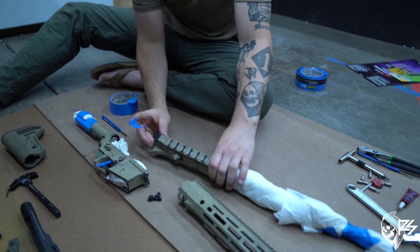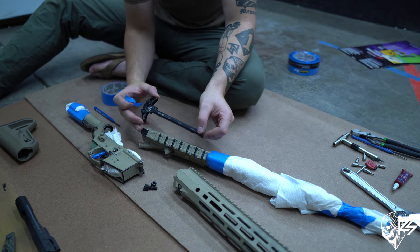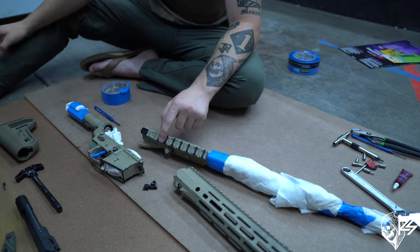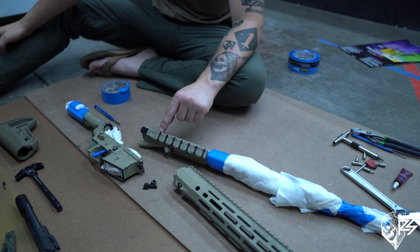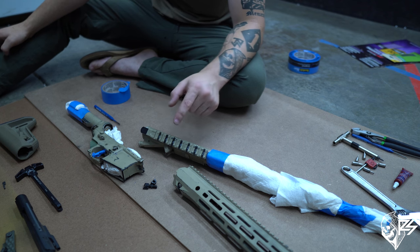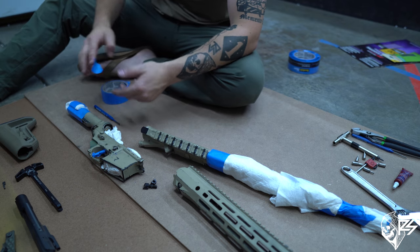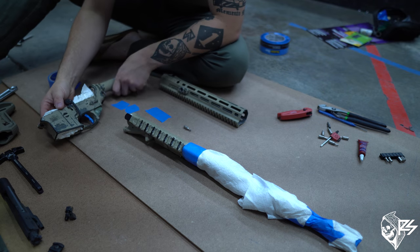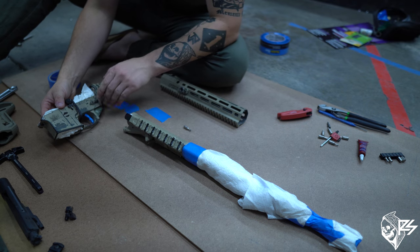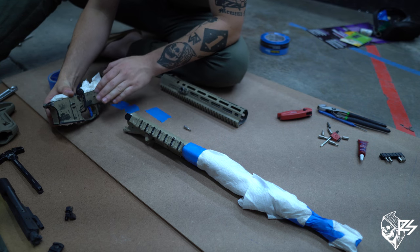A couple of other things to keep in mind: where your charging handle sits on the back, you can tape individual grooves for rail markings. I usually leave mine taped so I can see the T2, 4, 6, 8 markings and place my optic in a specific spot rather than painting them all over and losing my reference points. So that's kind of the basic stuff — just tape, trigger shoe, and magazine well.